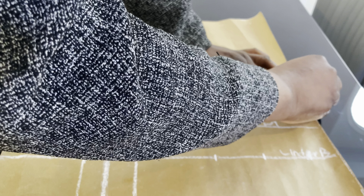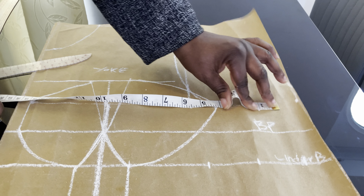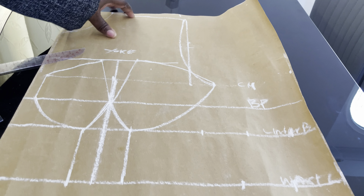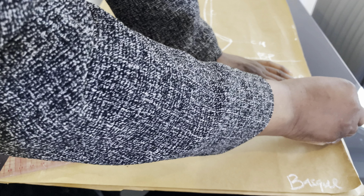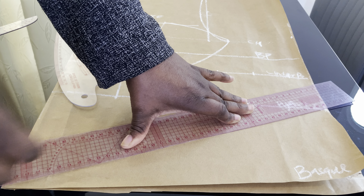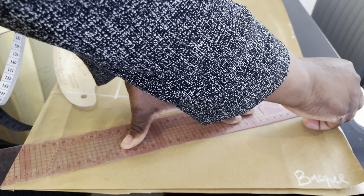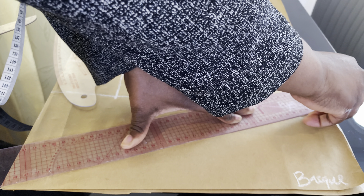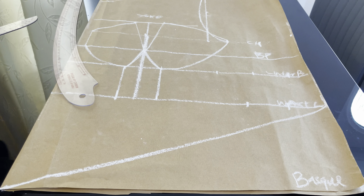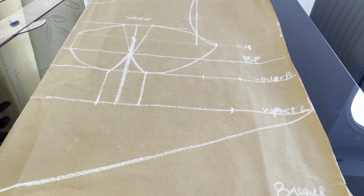Our basque waistline pattern is now ready. Come down to the waistline and mark a stretch line to meet at the edge of the fabric or the edge of the pattern. This is our basic basque effect — it is very simple to cut.